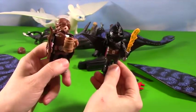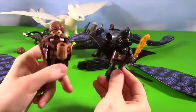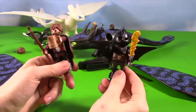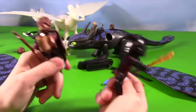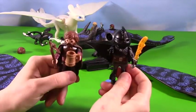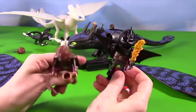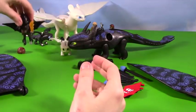Let me know in the comments below who is your favorite Hiccup — old man Hiccup or young Hiccup? Both are pretty awesome. Really, I love beards, but then I also love this flight suit and the helmet and the sword. Okay, I'm gonna go with young Hiccup — young Hiccup is definitely my favorite. But let me know in the comments who is your favorite.